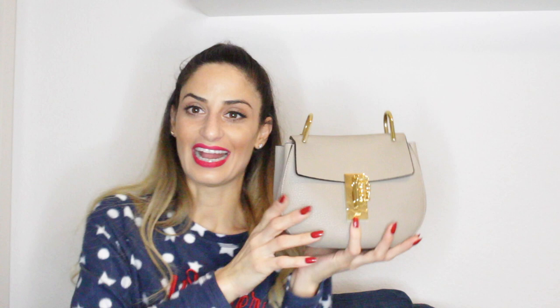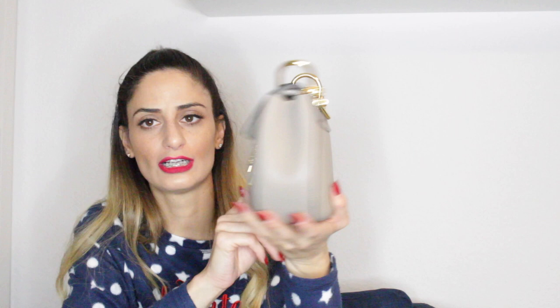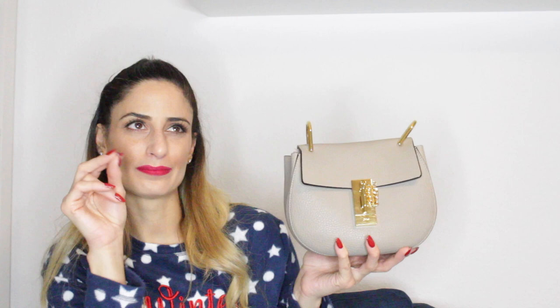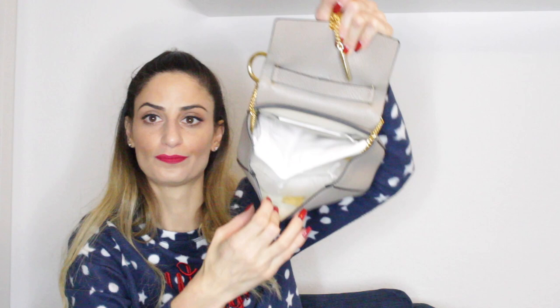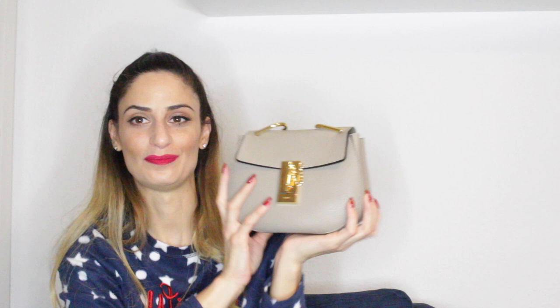My next handbag is this Chloé Drew mini. The color is a taupe-ish gray — I believe it's called gray. This bag comes in mini, small, and possibly medium sizes. It comes with a longer chain stored inside. I really enjoy wearing this bag during the summer months with dresses — it's so beautiful. It's a full leather handbag, also lined with leather inside.